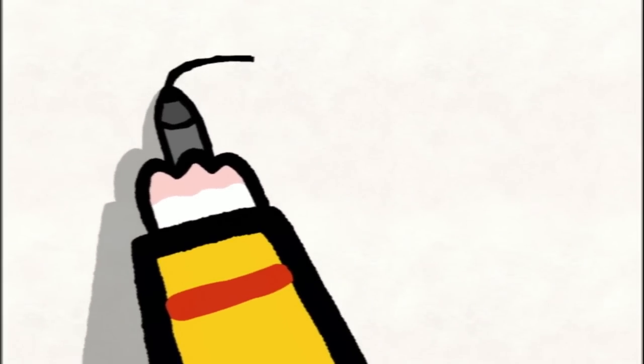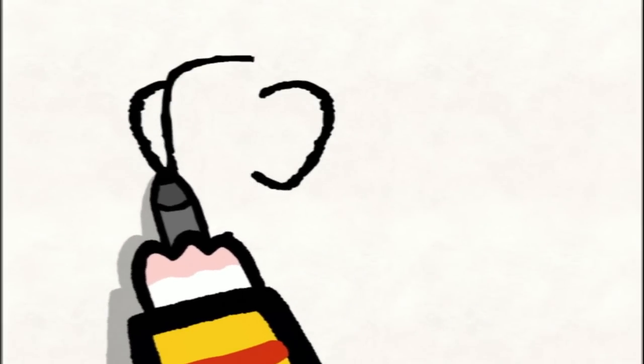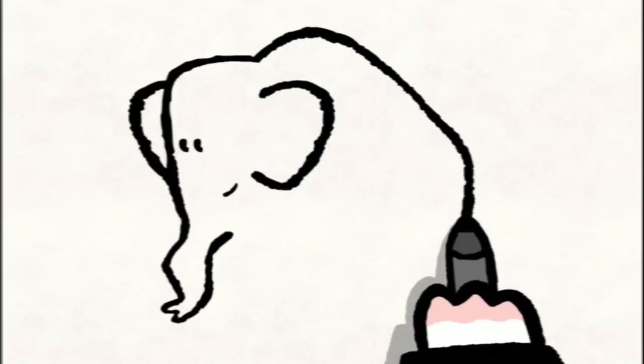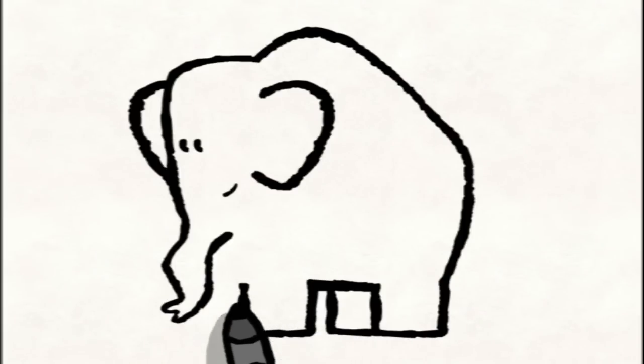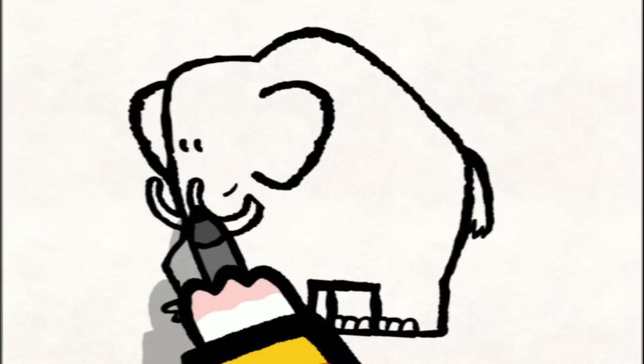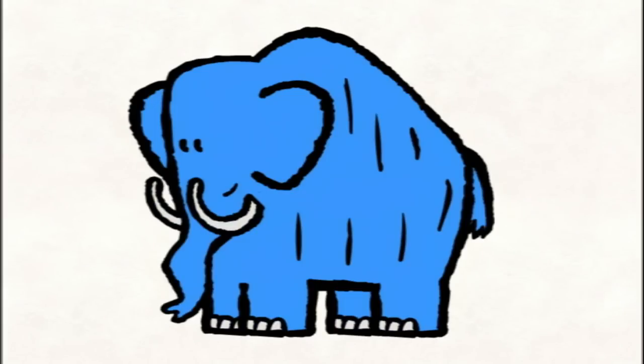To draw a mammoth, you start by drawing the head. You draw a big hump for his forehead, then you come down to draw his trunk, and you come back up with a curvy line. For his ears, you draw a semicircle on each side of his head. Then you add two little dots for his eyes and a line for his mouth. Then you draw his back, coming down with a rounded line to draw his legs — one, two. A line for his tummy — three and four. And you add some little nails on the end of his feet. Then you draw his tail. And you give him two enormous tusks on each side, long and curved. Afterwards you draw some lines on his body for his fur, and when you've finished you can colour him in however you like.